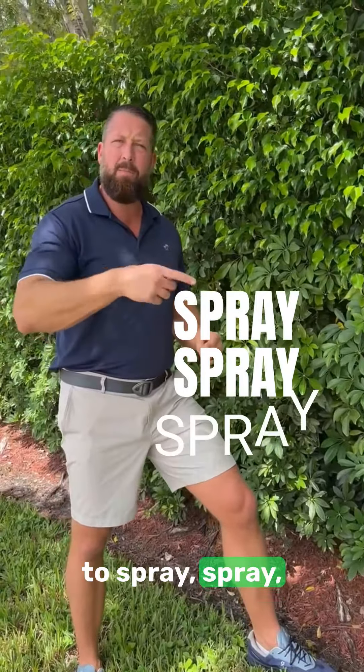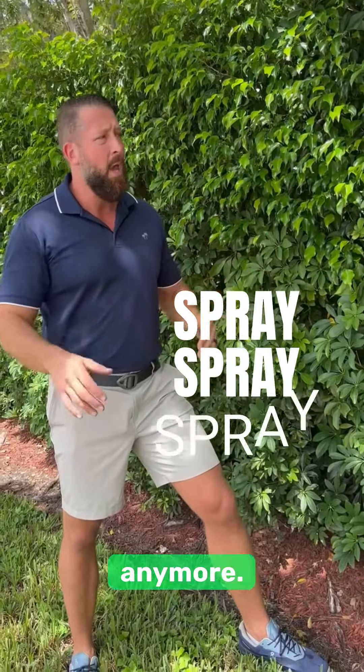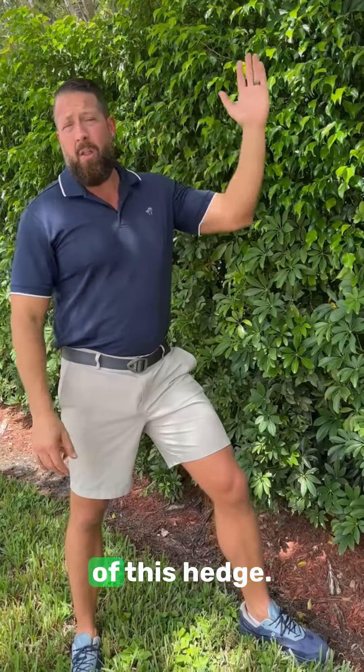You just have to spray, spray, spray, and nobody wants to be spraying these chemicals anymore. So what do we do? We have all of this hedge.